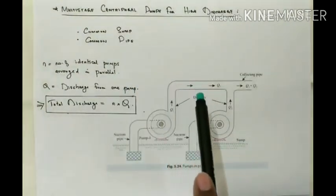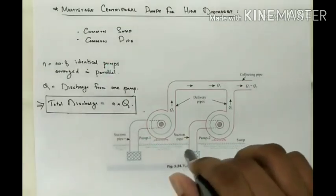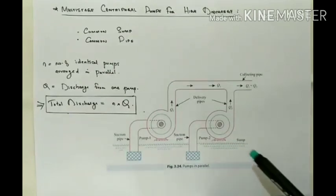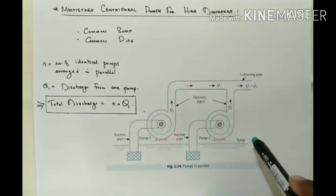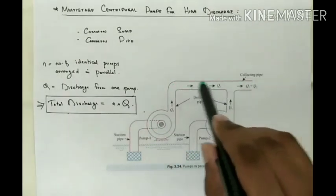Moving on to Multi-Stage Centrifugal Pumps for high discharge: for obtaining high discharge, the pumps are connected in parallel, as shown. Each pump lifts water from a common sump and discharges water to a common pipe, to which the delivery pipes of each pump are connected. So pump 1 and pump 2 both draw from the common sump and deliver to the common pipe.